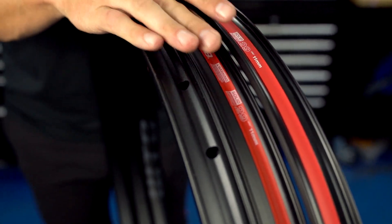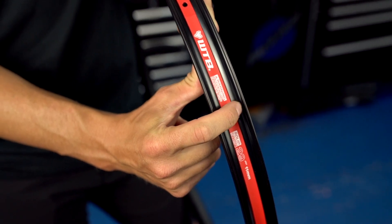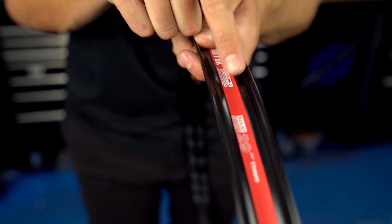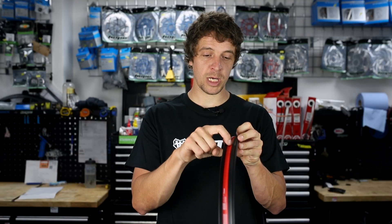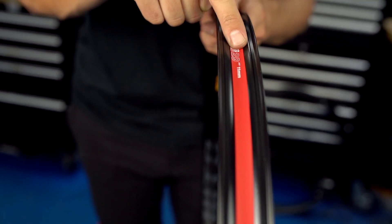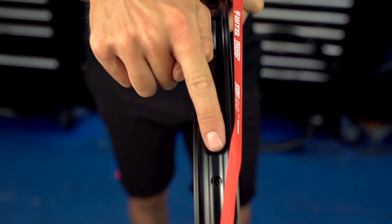Coming down from the bead shelves you've got the on-ramp. The on-ramp provides a consistent fit between the rim and the tyre for easy inflation and also makes it easier to slide the tyre bead into the rim valley. The rim valley is the channel running down the middle which provides a perfect tyre bead relief area and makes fitting or removal a lot easier.